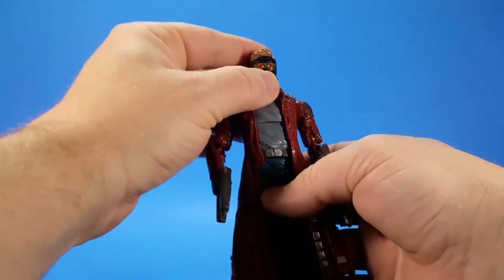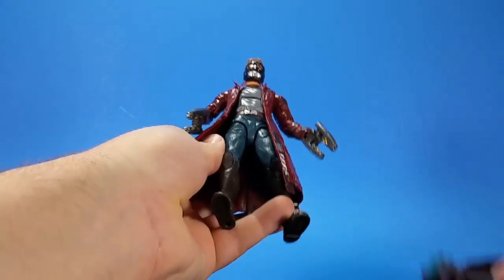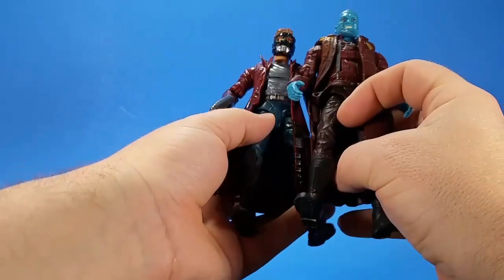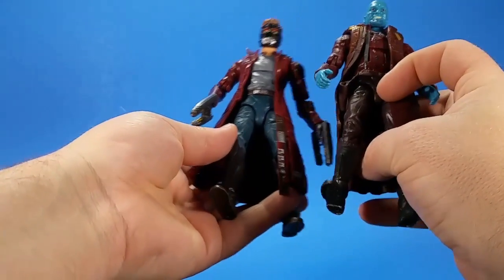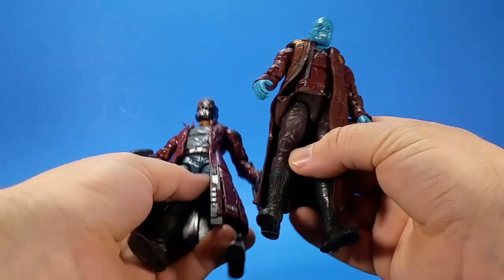As you can see, the crotch and the thigh are both reuse on the Yondu. And that's why, even though he comes out taller, Yondu's legs look a little bit skinny.